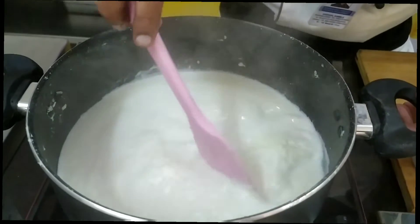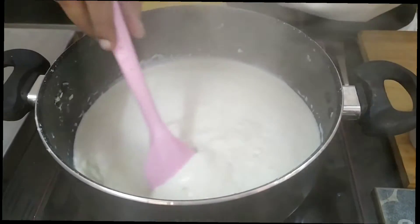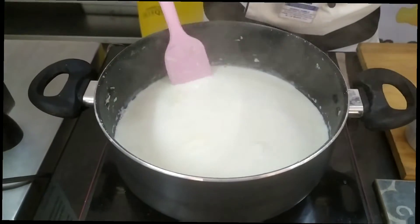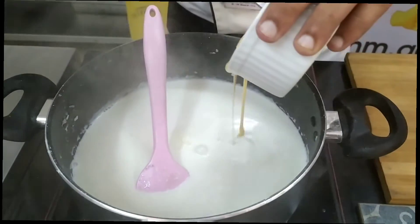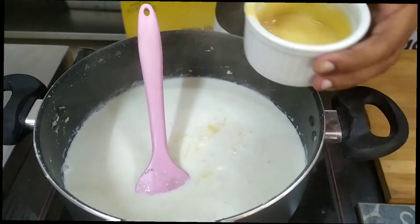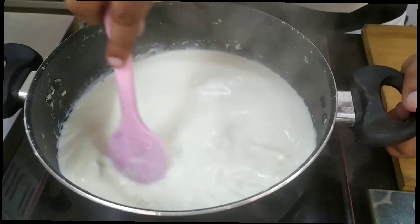It is almost half an hour and our milk has reduced down to less than half. We are now ready to add sugar. You can see it is nice and thick, reduced to a very nice consistency. This is the correct time. We will be adding sugar and condensed milk so that enough sweetness will be given. I will add around half a cup of sugar — not too much because condensed milk is also sweet. Then I will add half a cup of condensed milk. I prefer more condensed milk than sugar because it gives consistency and a nice colour. Once you add sugar and condensed milk, give it a stir and again allow it to thicken.